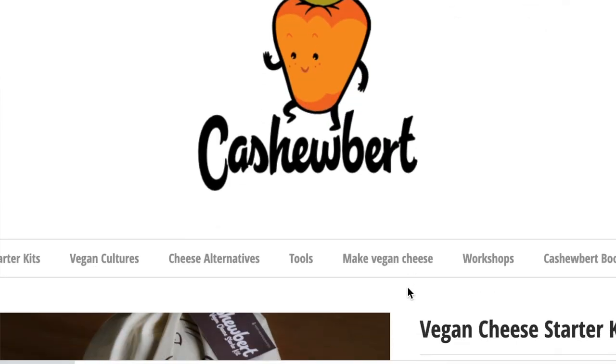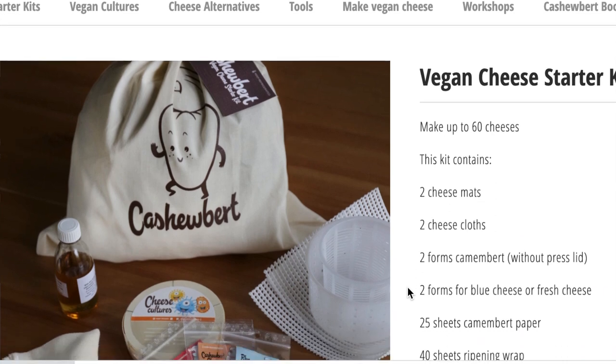I'm so excited! What it's supposed to have inside — I'll do the unboxing — but this kit can make up to 60 cheeses. It contains two cheese mats, two cheese cloths, two forms of camembert without press lid, 25 sheets of camembert paper, 40 sheets of ripening wrap, one tube of Penicillium Candidum, one tube of Penicillium Roqueforti for roquefort cheese, and two tubes of mesophilic starter culture in powder form. Okay, let's get to the unboxing!